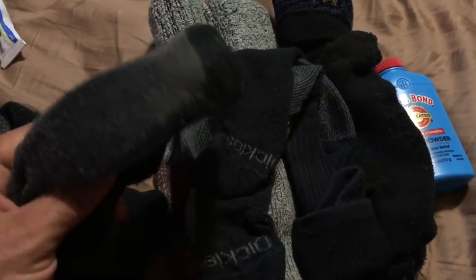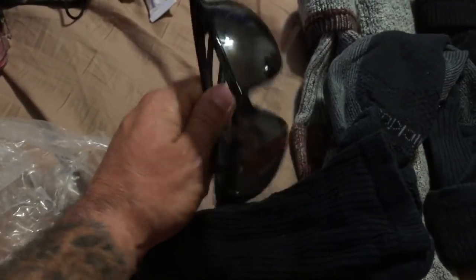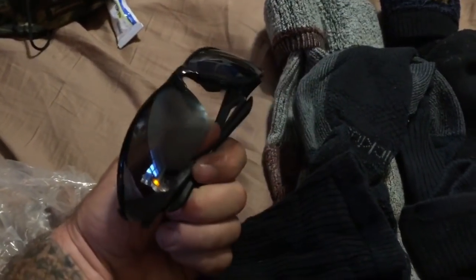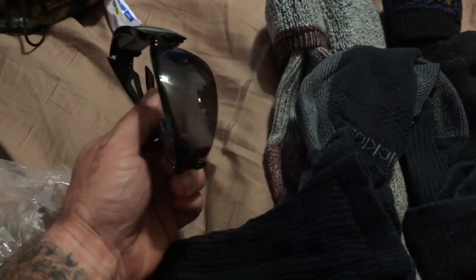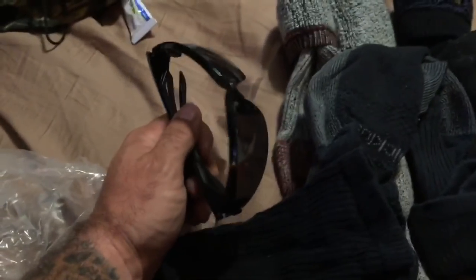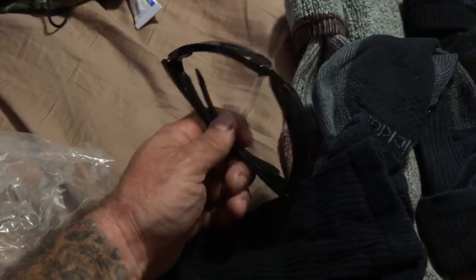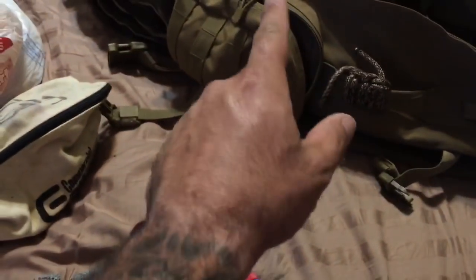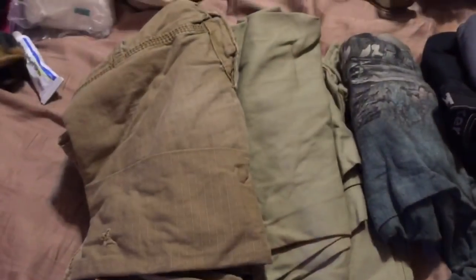Inside those socks is a spare pair of safety glasses — smoked gray UV, standard safety glasses for shielding your eyes from sun and debris. They're small, compact, lightweight, and cheap, so I keep a spare pair inside the socks to protect them. That rides in this outside pocket.